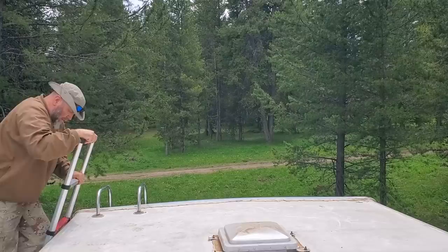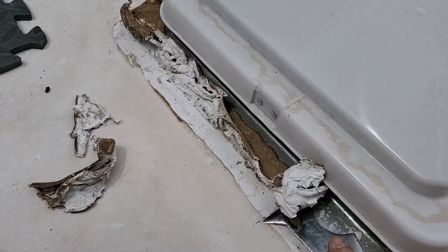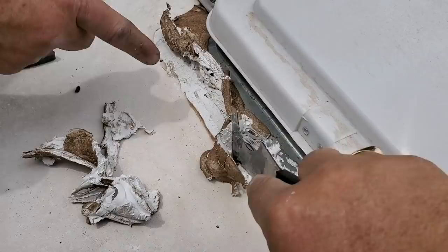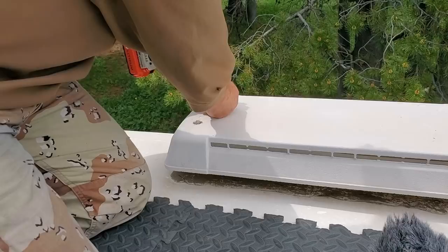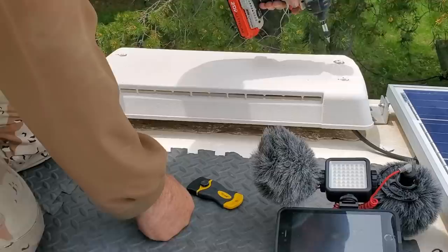My buddy had to go down and get a number one square bit — didn't have it in his toolbox. While he's down there I'm getting this vent ready to come off. This is the improper way to put this on. This little channel back here can hold water and start rotting away from underneath, causing separation. Even with all-season covers, water can still drive up under there from any angle. You don't want this trough at the back — you want that sealant to come up a little bit and cover the side wall just a little bit. Look at this — the screws are coming out of there, all rusted. Water got in there somehow.